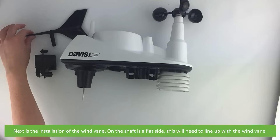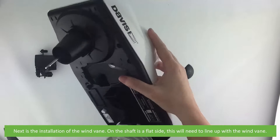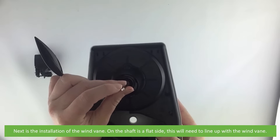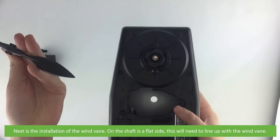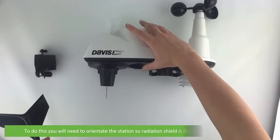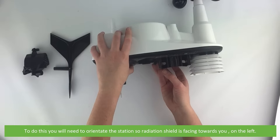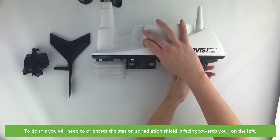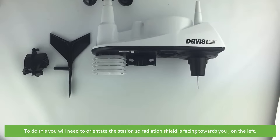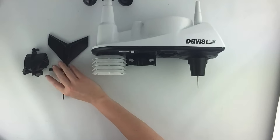Next is the installation of the wind vane on the shaft. There is a flat side which will need to line up with the flat side on the wind vane. To do this you'll need to orientate the station so that the radiation shield is facing towards you and is on the left.